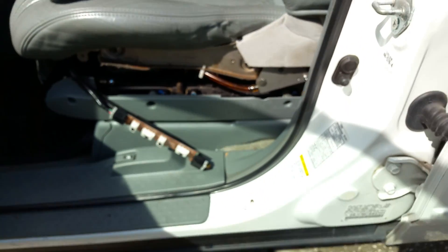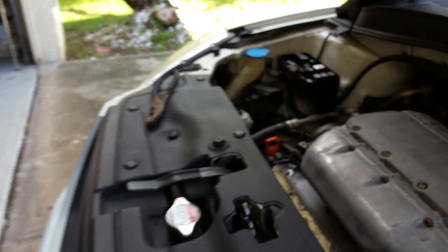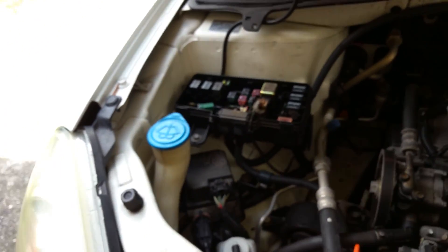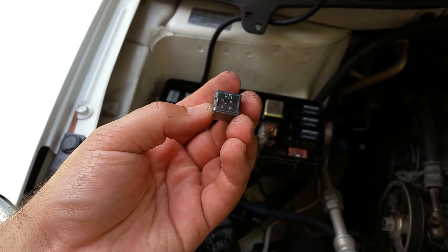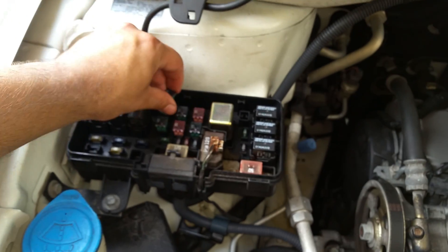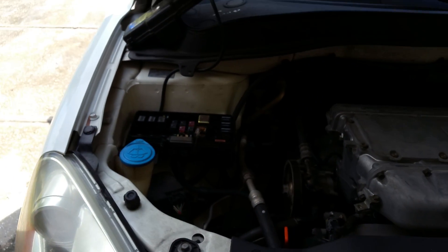That was the problem — just a quick check that could save you a lot of money, a few hundred bucks. You can go get another 40-amp relay, put the new one back in, and that's it. Save some money. Thank you very much and God bless you, bye-bye.